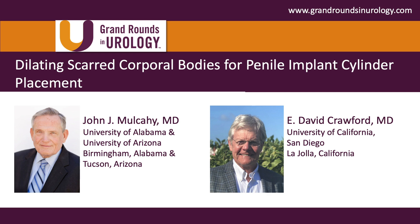Again, John, thanks for your presentation and have a great day.